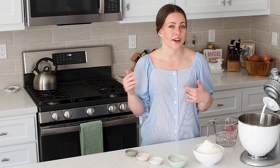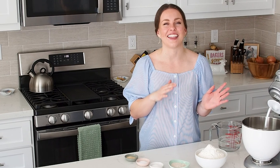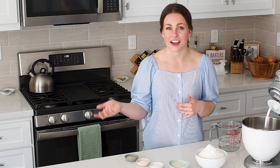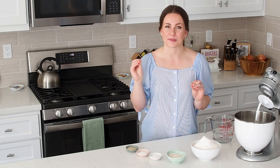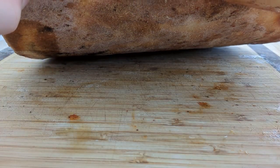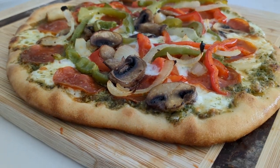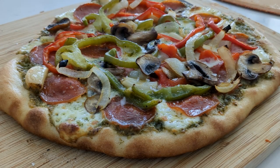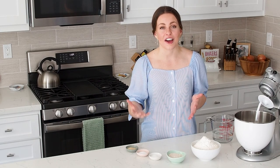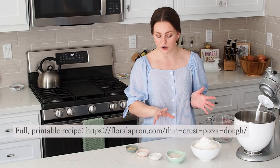From rolling out the pizza dough, transferring it to a pizza peel, making sure that it doesn't stick to your pizza peel, and then transferring it to the pizza stone in the oven for a perfectly crisp crust. There is a lot of information to cover today, so we're just gonna get straight into it with my thin crust pizza dough recipe.